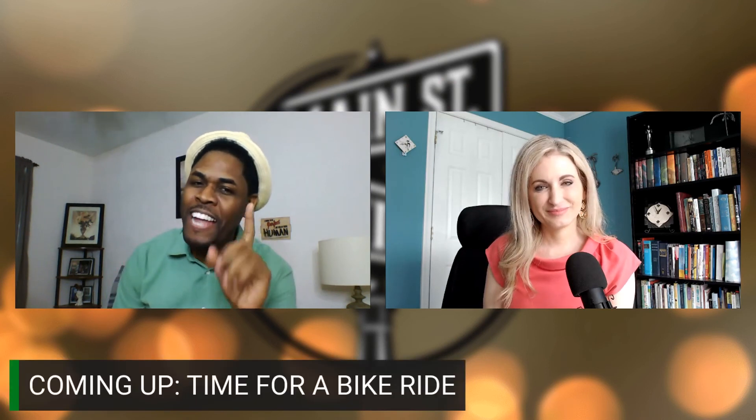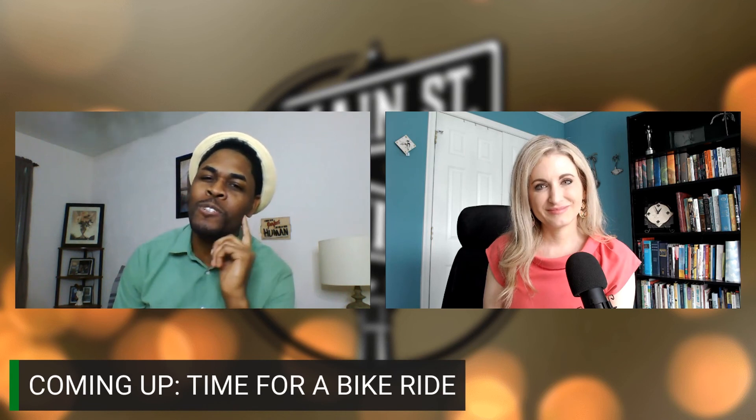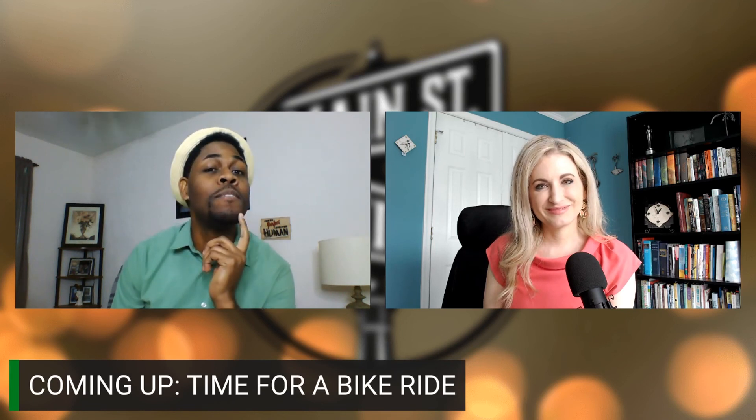Thanks again Burton for being part of the show. Well, looks like we have our tips for safe travel when we're behind the wheel. But up next, we're going to slow it down a bit and explore the outdoors while on an electric bike ride.